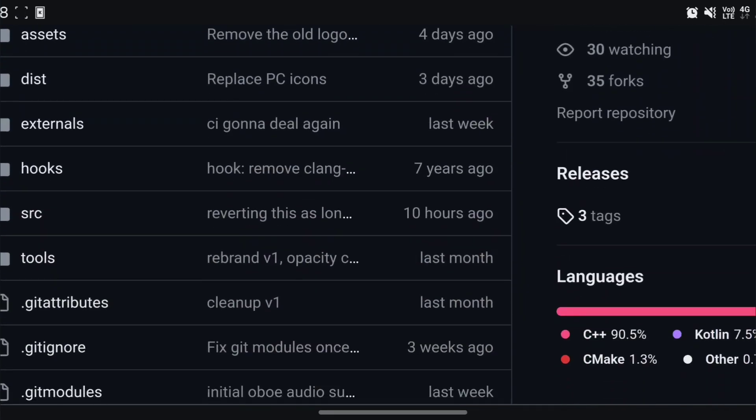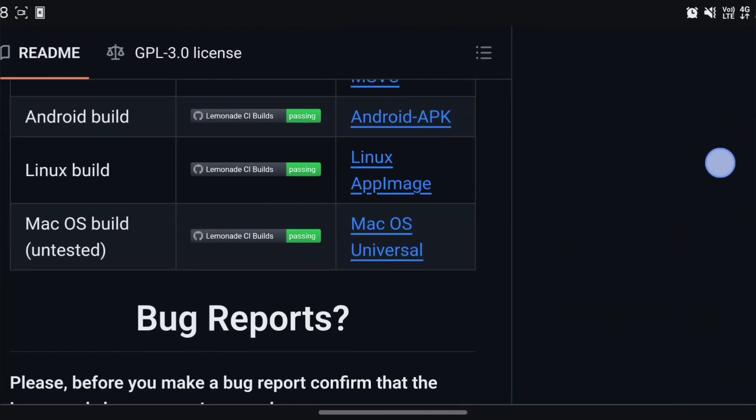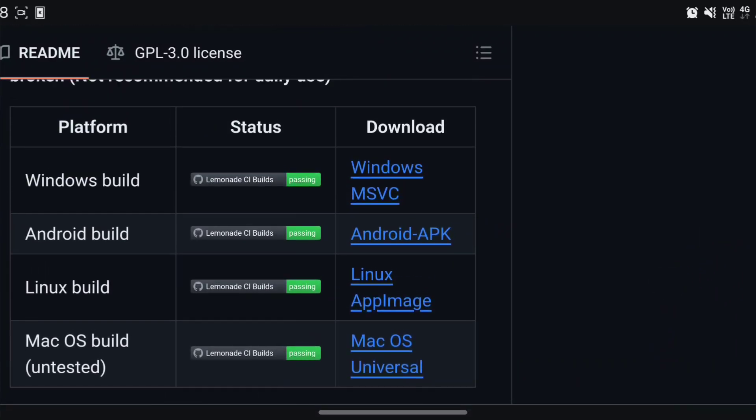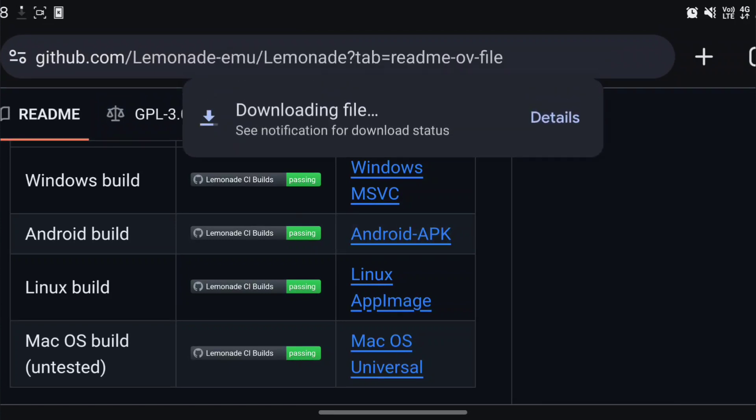We're going to scroll down and find the Android build, click on it, and let it download.